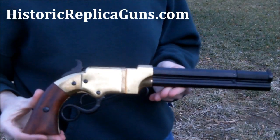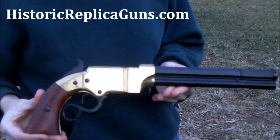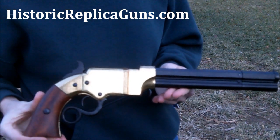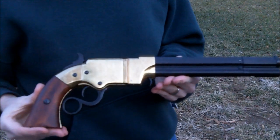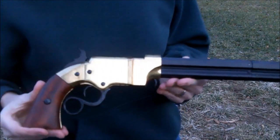Hey guys, this is the Denix non-firing replica of the Volcanic repeating pistol. This is about three pounds and it's one of the guns you can see in Red Dead Redemption.